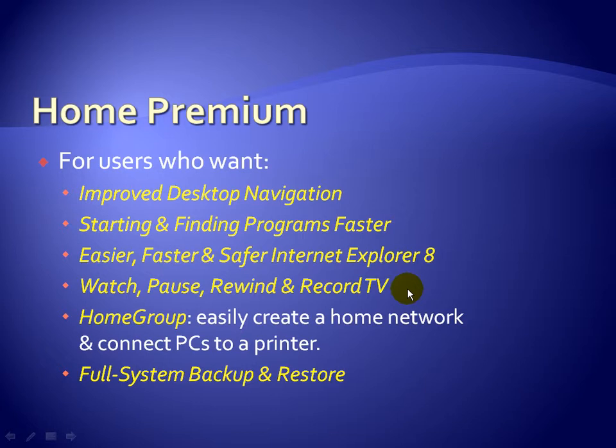You can also watch, pause, rewind, and record TV. Keep in mind you need a TV tuner card on the back of your computer so you can plug the antenna from your satellite or cable box to get reception. Also new to Windows 7 is the Home Group feature, which allows you to easily create a home network and share between computers, and connect to a printer on the network.